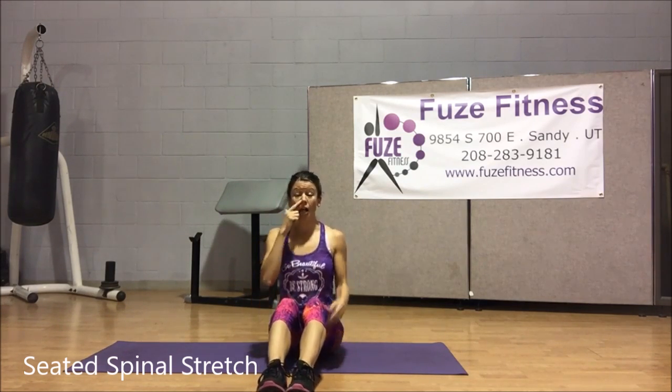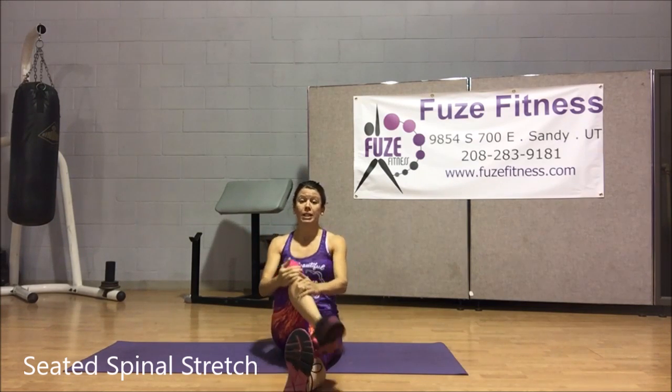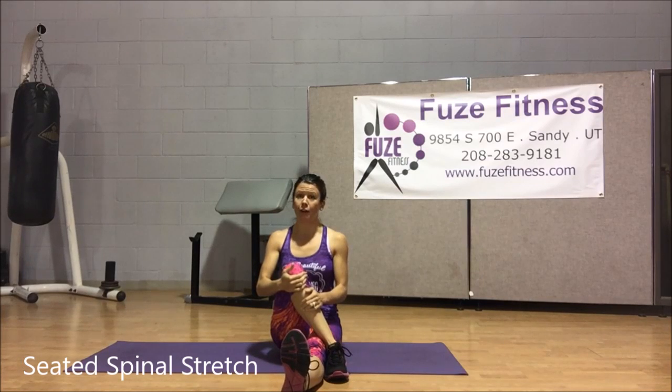We're going to set up nice and tall, making sure the shoulders are pulled back down away from here. Straighten one leg, bringing the other leg across. I've moved my left leg across to my right.